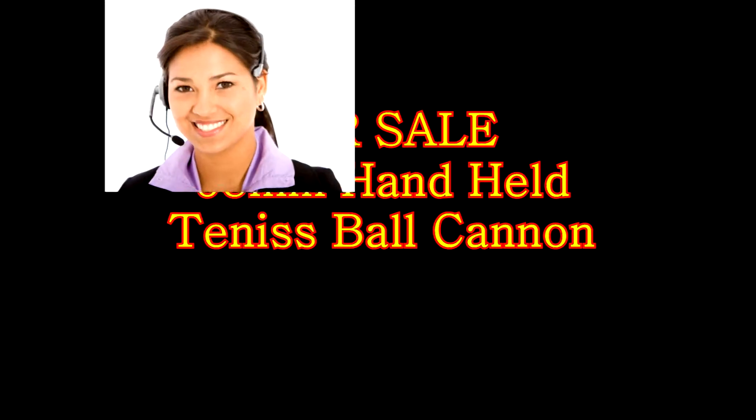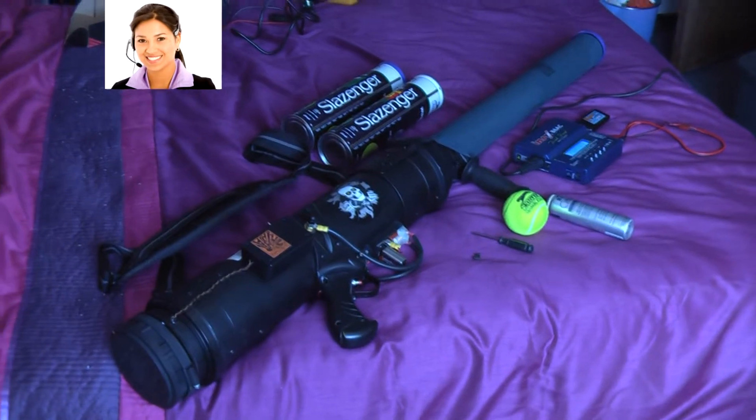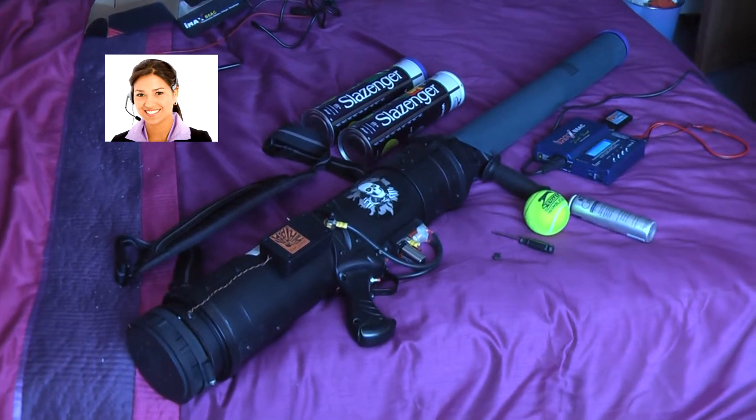Hi! My name is Georgia, and I am here today on behalf of my friend Colin Poulter, to tell you about his 68mm tennis ball cannon, which he has now for sale.